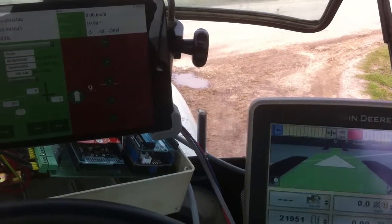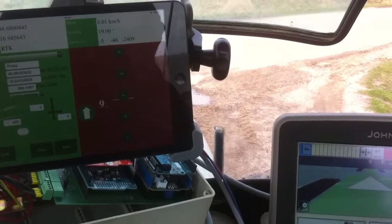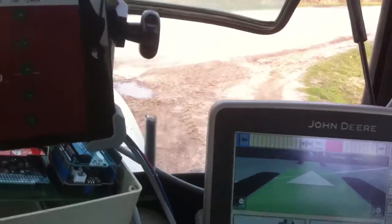Okay, let's go, stop a few times, and we will see what both devices show. Let's start.